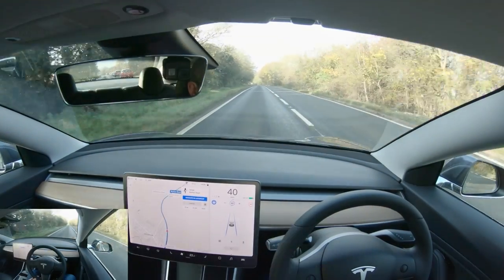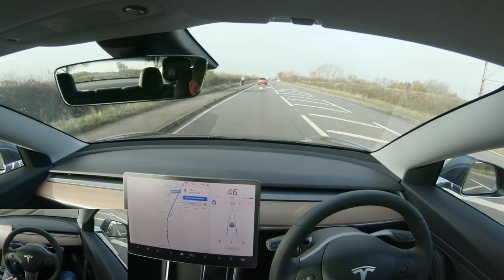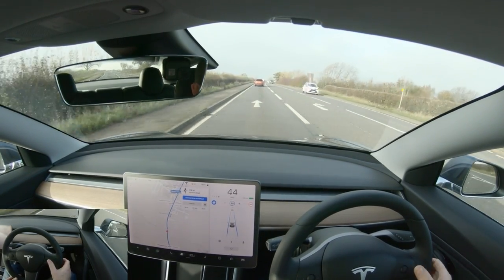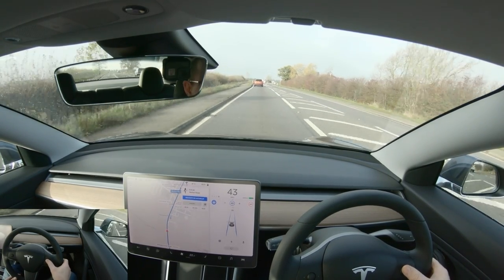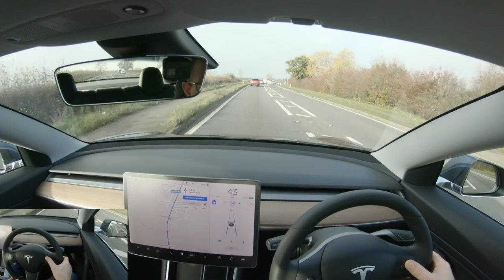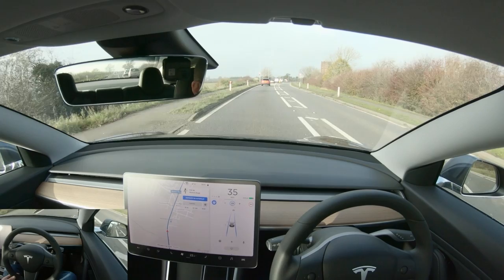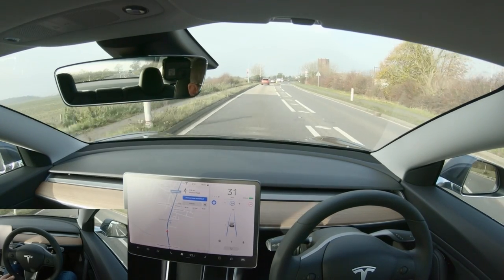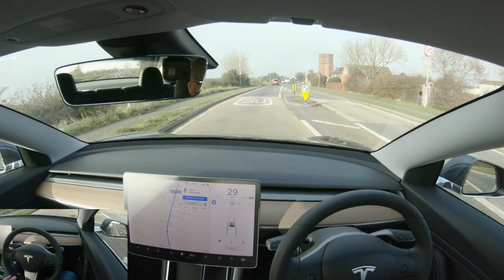Coming into a 30 here, so I'm starting dialling down the speed on the little thumb wheel on the wheel. It would keep us at 60 if I didn't do anything, which is not ideal for preservation of your driving licence.